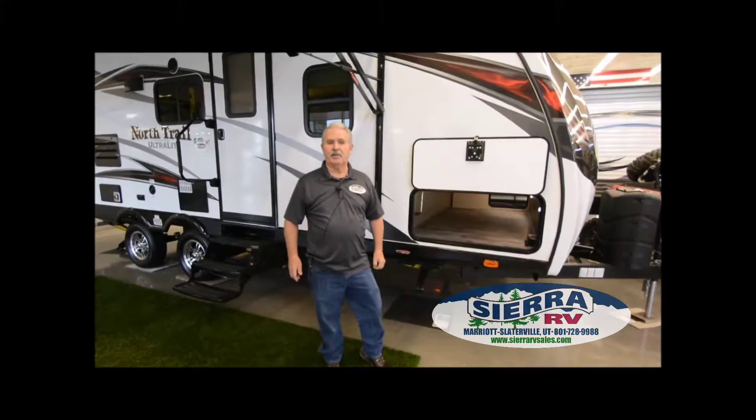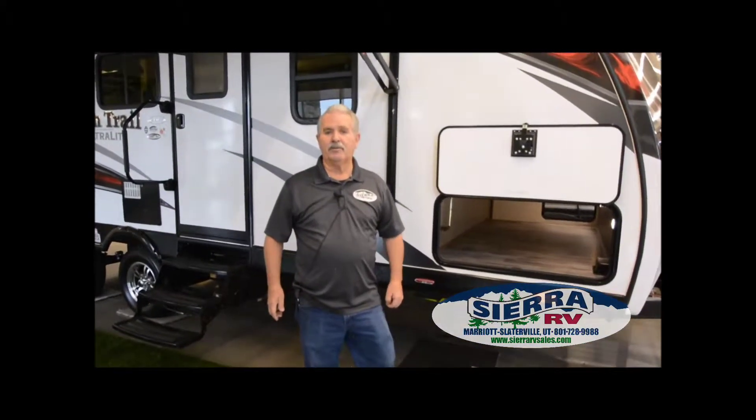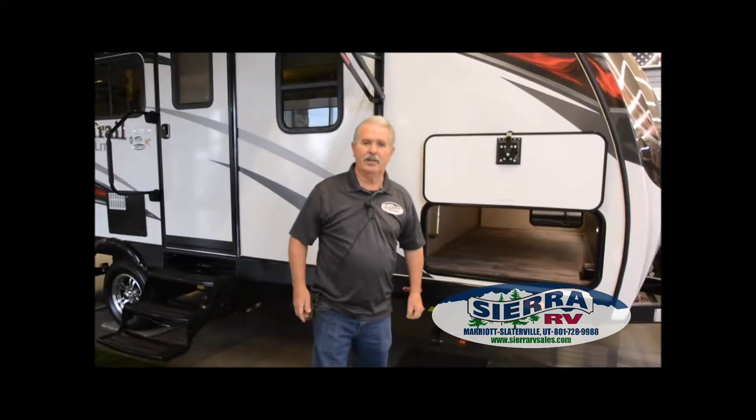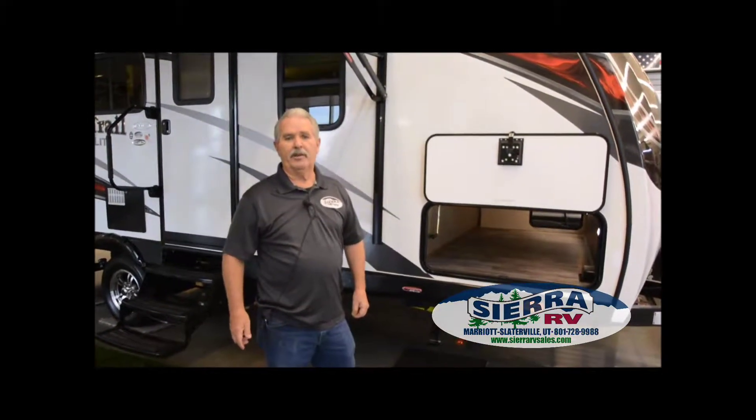Hi, I'm John Storr from Sierra RV. We do walk-throughs on all of our trailers when we sell them, just to make sure you know how everything works. We'll do a quick walk-through and give you an idea.